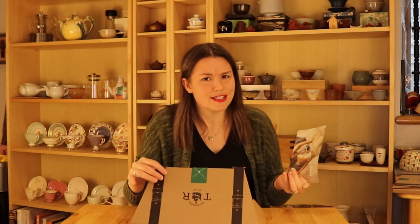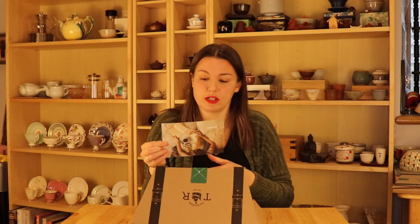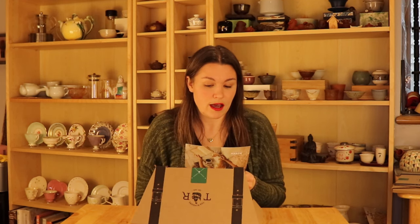I think I did throw out the card from the February box, but this is from the March box. Each one does include a small card with information about their company and a letter from the owners, Jewel and Charlie, basically giving us updates on what's happening. For March, they're saying how excited they are for the 2021 spring harvest of tea and that they recently moved to a bigger warehouse.